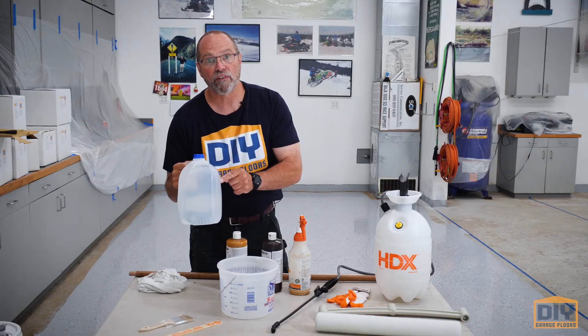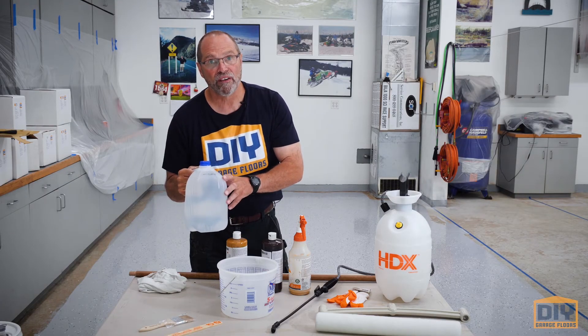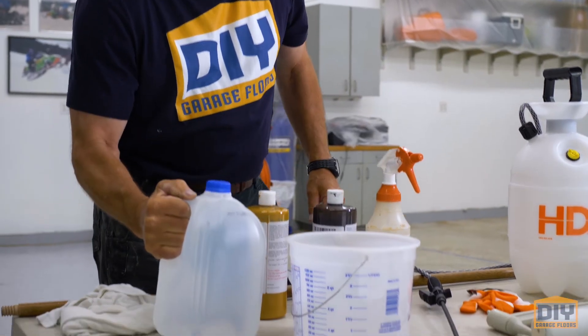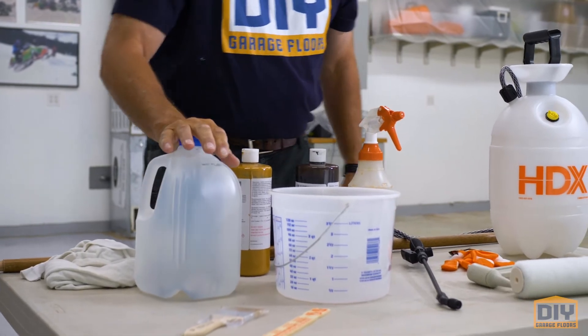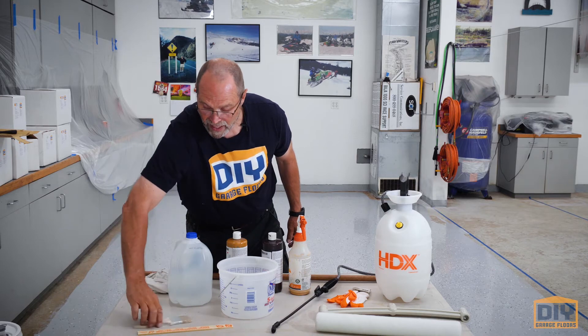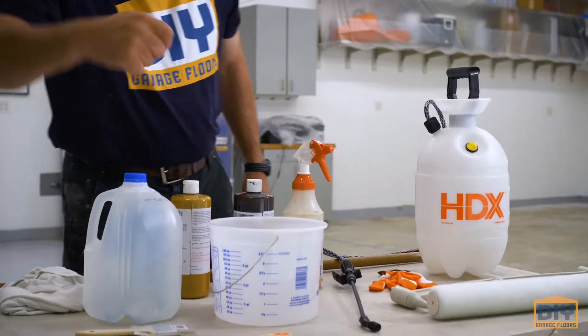It's important that you get water from the store. If you're in an area that has minerals in your water, make sure you get it from the store so you've got clean water — that's important. You're going to need a bucket to mix it in, a stir stick, and chip brushes for doing the edges.